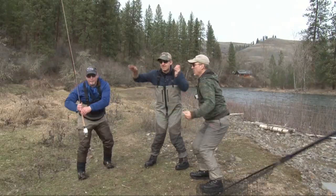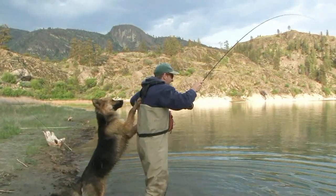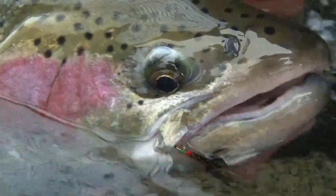Fishing with Latin, casting with Latin — man, that's a lot of fun!